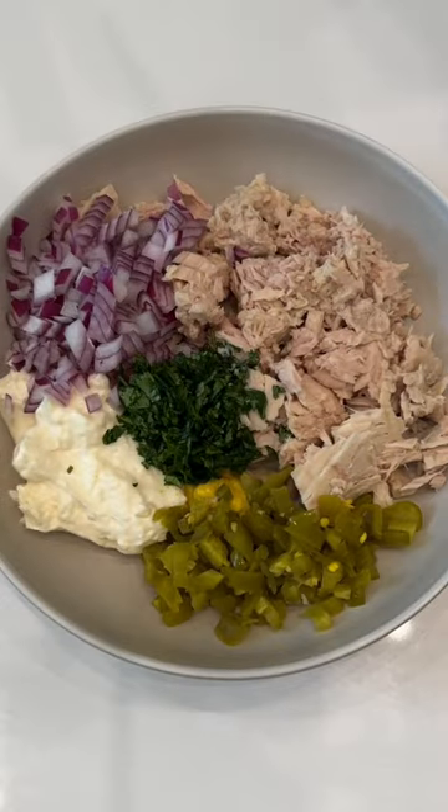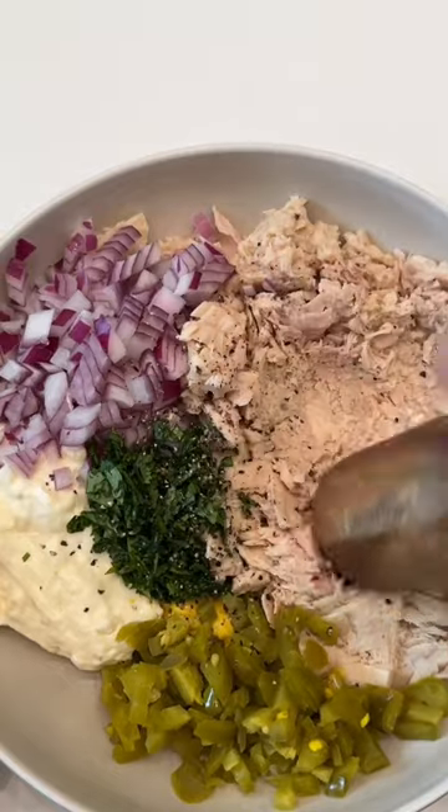For some reason, the mousse texture really throws me off, so I just break up the tuna a little bit and then mix it all together with everything.